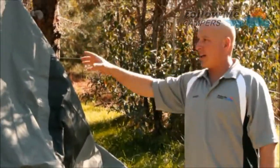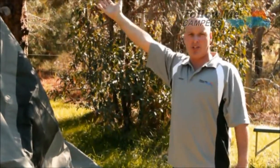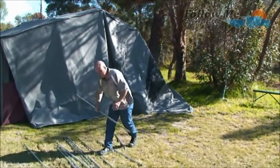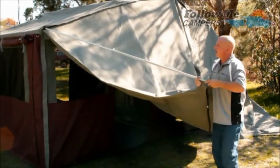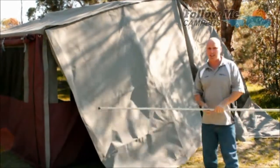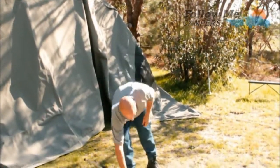Once your tent's set up, you zip on your awning — which doesn't have to come off. You can flip your awning over the tent so you don't have to take it off each time. Then you mark out your poles. An easy way of doing it is to just measure that length after you set it up the first time, get a little texta, then mark your poles so you know how long they need to be.